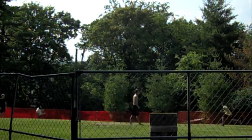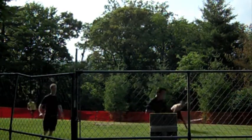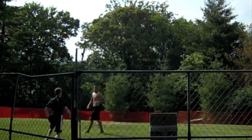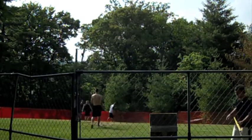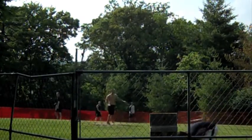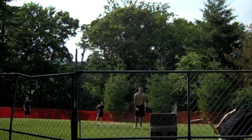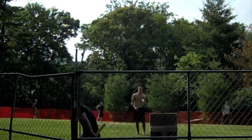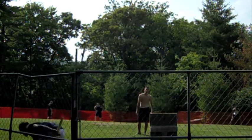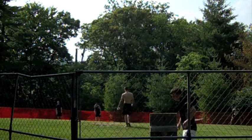Chris Mader up to bat — he hits it down the line, just fair! Play at the plate — he's safe! For those who do not know, if there is a play at the plate you do not necessarily have to bean the batter with the ball. You can throw the ball at the strike zone, and if you hit the strike zone before the batter crosses home, it's an out. When you play with no catchers, it's hard to throw a player out at home.